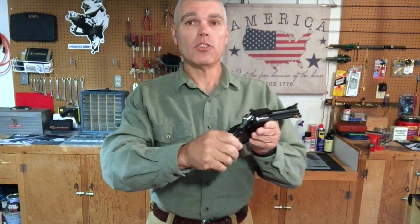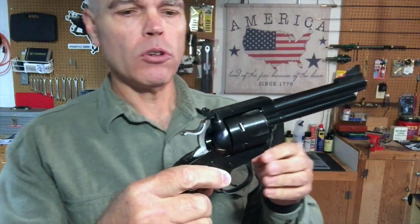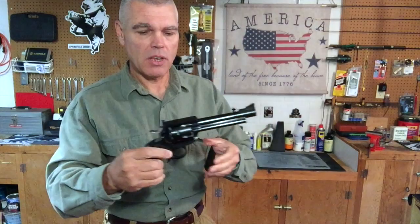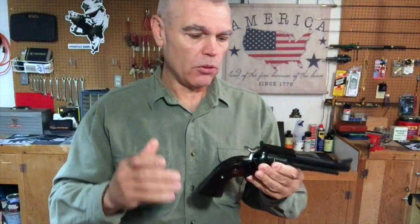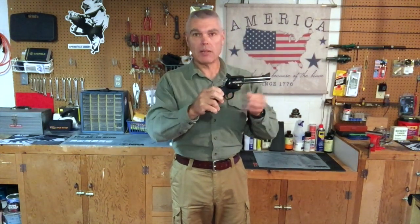One nice thing about the fully adjustable rear sight is that since this revolver is chambered for the .44 Special, which has such a wide variety of bullet weights and velocities, I can dial in the rear sight for the specific load I'm using. That was one of the things I contemplated when thinking about this revolver — the more I thought about it, the more I liked having that fully adjustable rear sight.